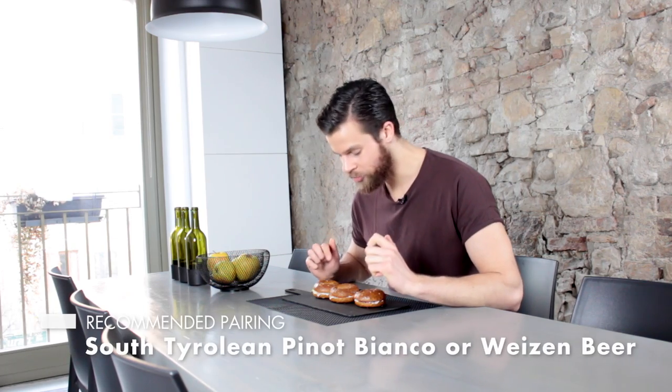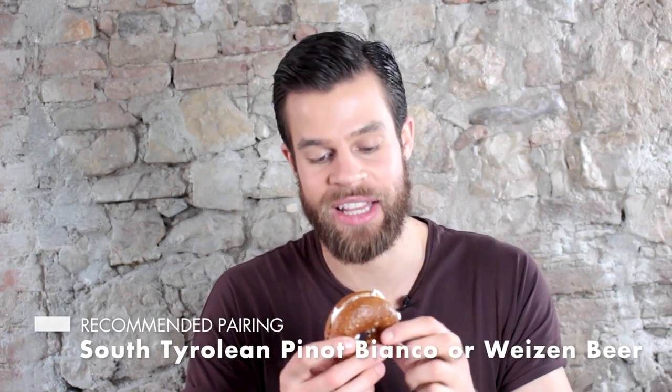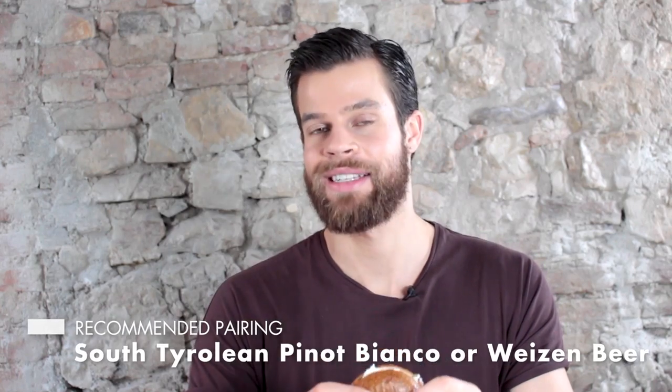There we go! And now I'm really hungry. I'm really curious to know which of these three is your favorite. I really fell in love with this recipe and I think it will also please my guests. What do you think?